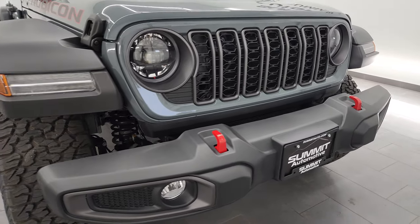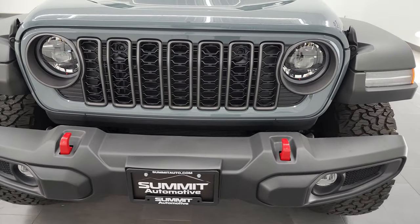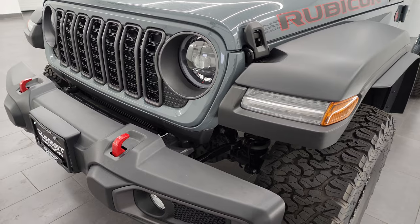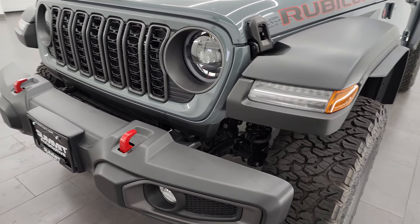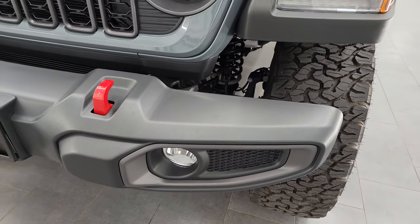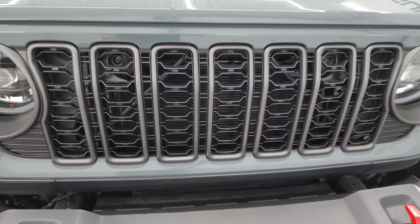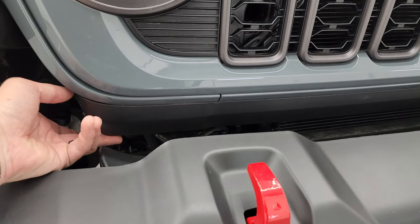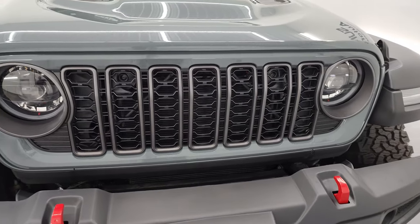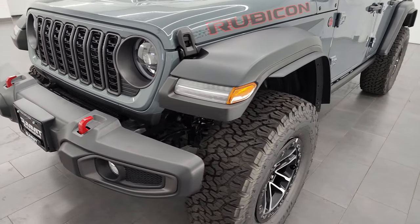Starting off here in the front, you can see that you get the LED lights. You're going to get LED lights on all trim levels now, except for the Sport and Sport S standard. So LED running lights, LED headlamps, and LED fog lamps. You get the shortened grille — it's about two inches narrower now, but still has the seven slots. I think it looks really good. Let me know in the comments below what you think of the new grille.